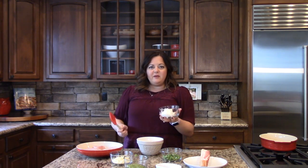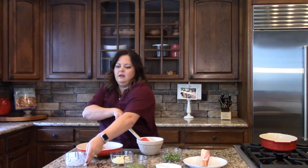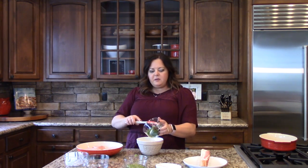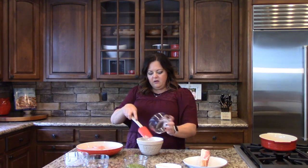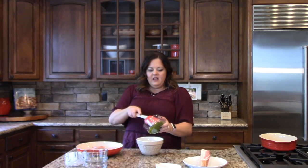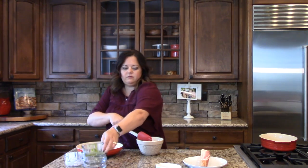To start, I'll put half a cup of ricotta cheese into our bowl, and a half a cup of parmesan cheese into the bowl. I have a half a cup of chopped arugula and spinach mixture — I chopped it pretty fine so that it will cook down into the stuffing. And then I have a quarter cup of pesto; I just used store-bought pesto from Costco, but you can make your own if you'd like to. And then I'll add one teaspoon of garlic and one teaspoon of herbes de Provence.